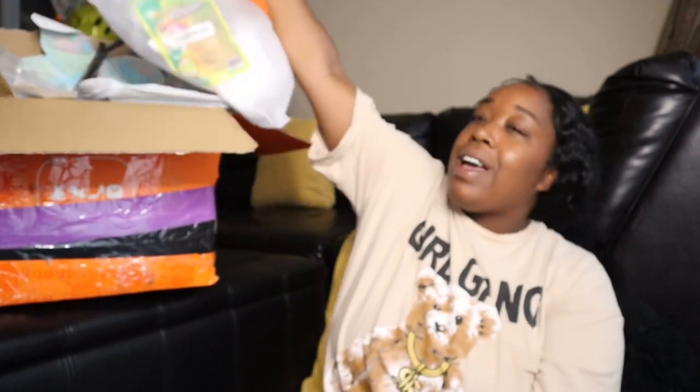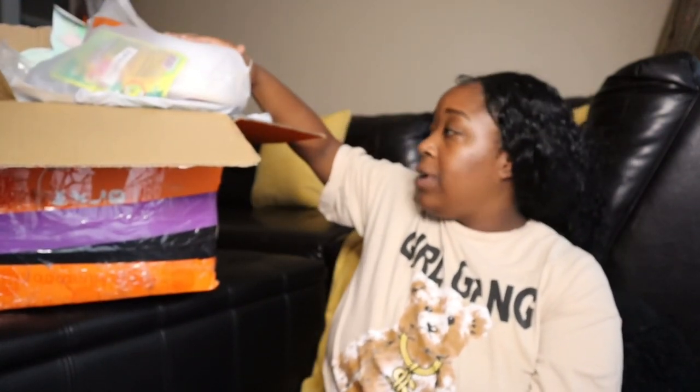Hey y'all, it's me P and I'm back with another video. If you're new here, hey, welcome to the fam. Thank you so much for coming back — we appreciate all of y'all. Today we have a great big Temu haul. I've had this stuff for a month or two and life got so busy, but I'm back.